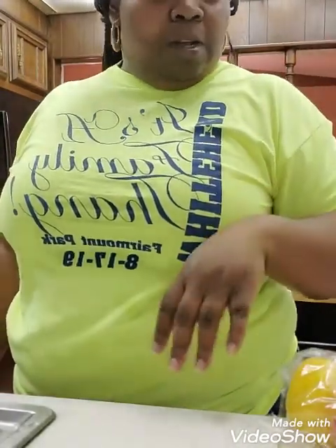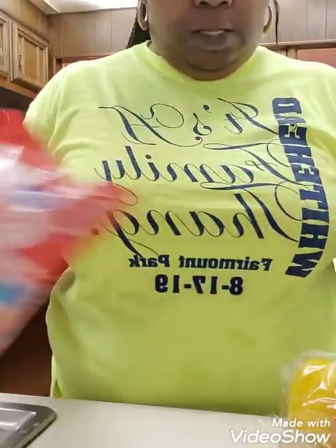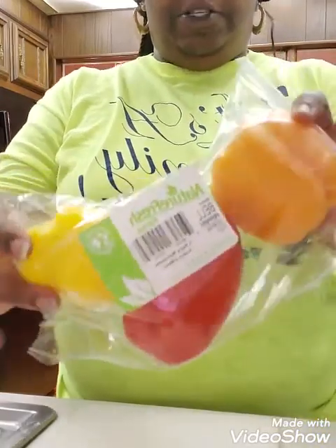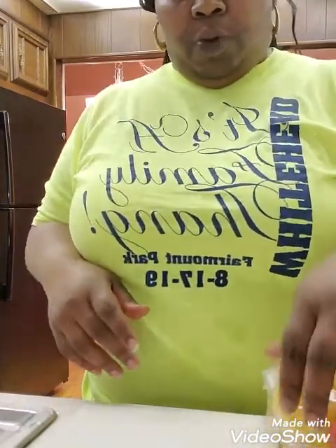Hello YouTube, I am back with another video. Today I'm going to make shrimp teriyaki. I wanted to do stir-fry but the store didn't have stir-fry, so I said I'm just going to put my own stuff together. I got a bag of shrimp, mixed bell peppers, and broccoli. I'm just going to cut it all up real quick.